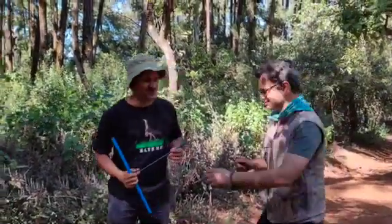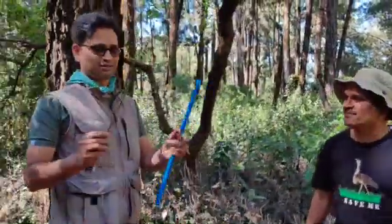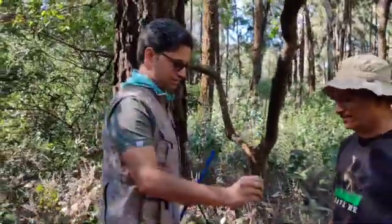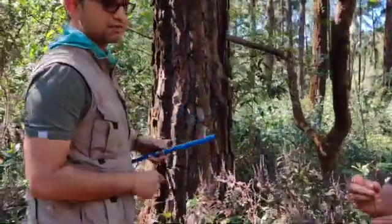Welcome, Rohan. So he has with him an increment borer. It has got three parts: one is the handle, the second is the actual borer, and the third is the slider.